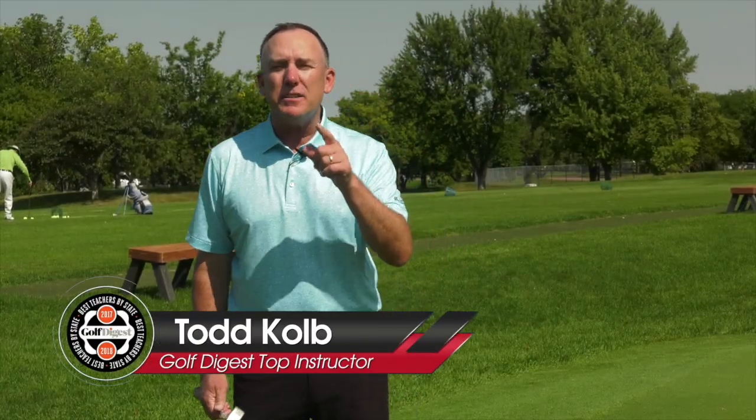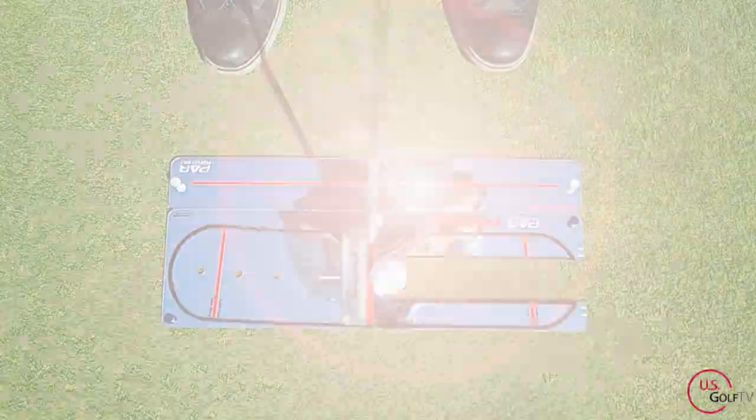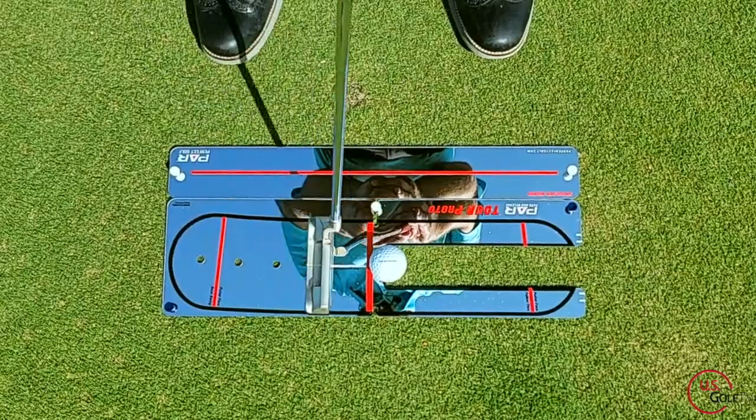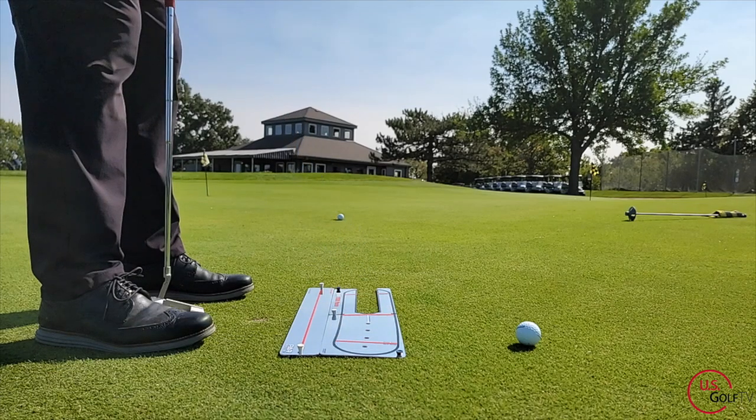The biggest reason you are missing short putts is because you don't have good face control. You've come to the right place, because today I'm going to give you a perfect drill and show you a cool new training aid that can improve your face control and is going to help you make those short putts.